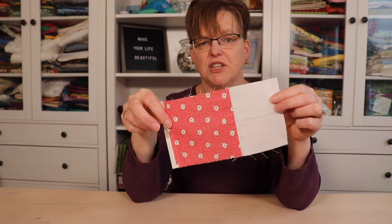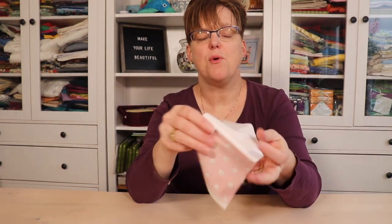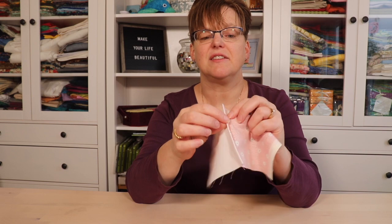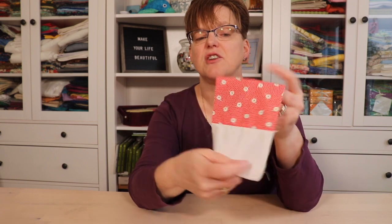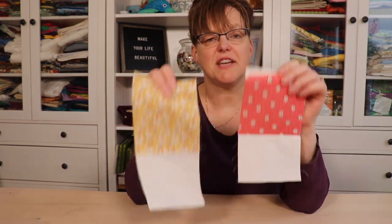A French seam, however, from the outside looks the same as a traditional quarter-inch seam — or whatever seam allowance you have. On the back, you do have the seam allowance sticking up, but the difference from a regular seam allowance is that there are no raw edges; the raw edges are all enclosed in the seam. Both seam types enclose all raw edges, just done in different ways.